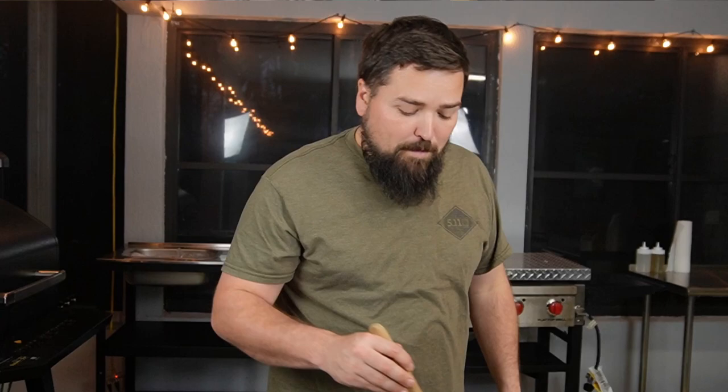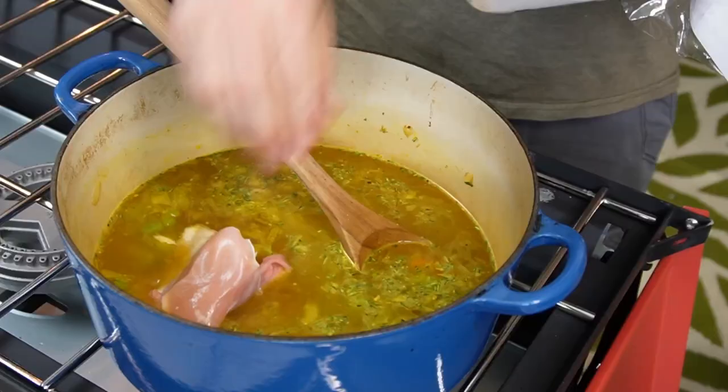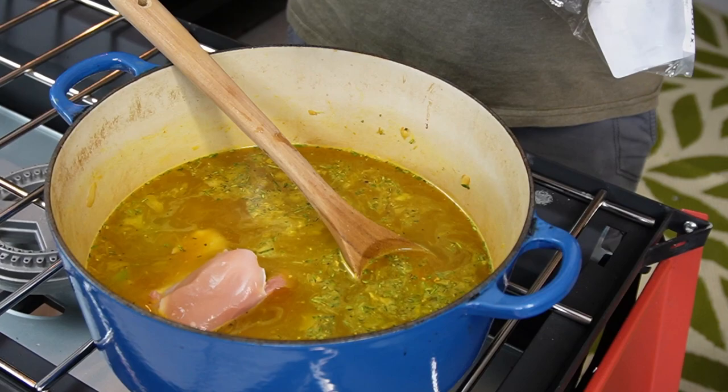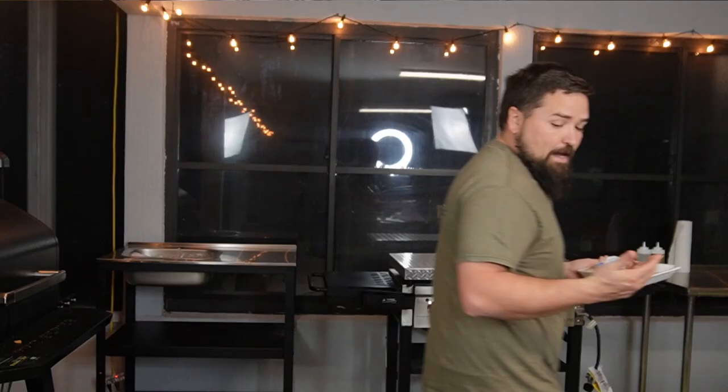We're going to stir this up and add our chicken now. It's chicken breast or chicken thigh — one pound is what it calls for. It looks like I have 1.6 pounds, so I'm not going to add all of it. I'm going to do four pieces — that should be about a pound. Add those in and we're going to let this come to a boil. I'm going to go wash my hands — I've got a sink I'm going to hook up out here, but as of right now I've got to go back inside to wash my hands.